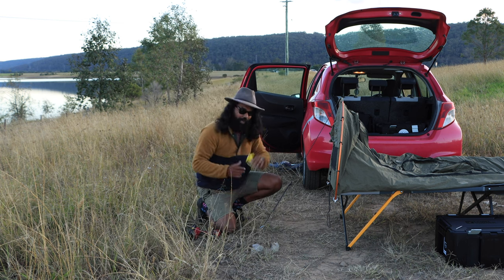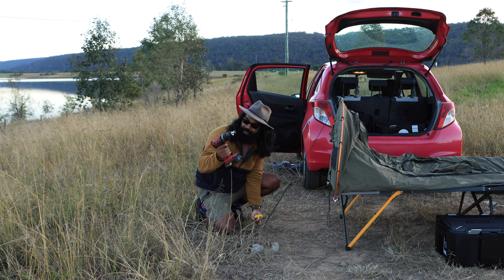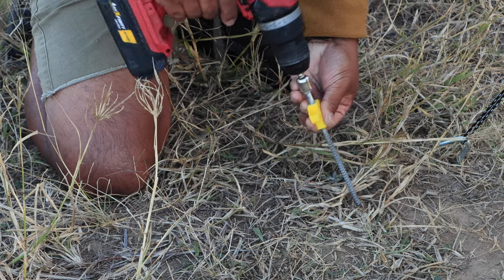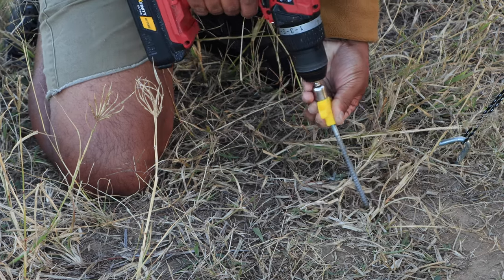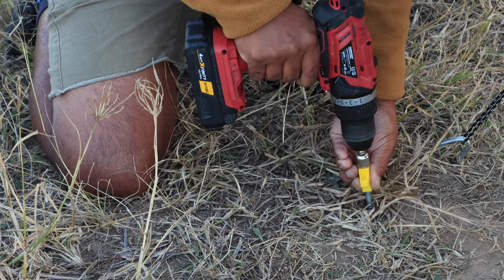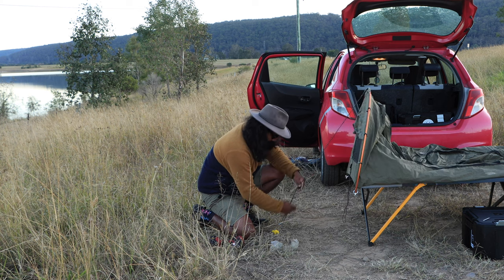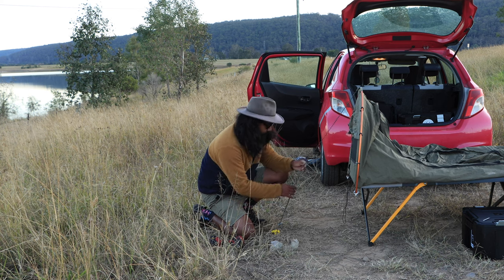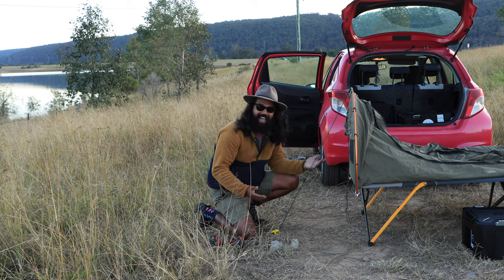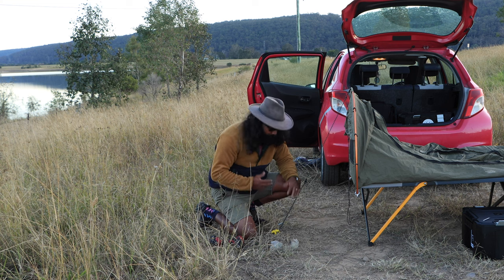And this is where the screw peg comes into its own. All you have to do is find your spot, put your 13mm socket onto the drill battery, hold here from the yellow bit, and drill it in. Just like that. So all I'm going to do is release this, put the guy rope on here, and pull it taut. Now I have an absolutely amazing solid ground peg point.